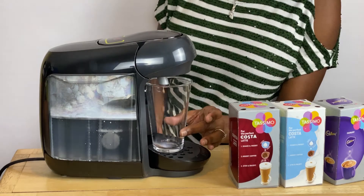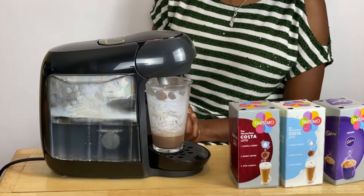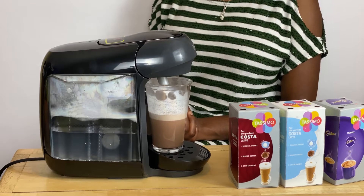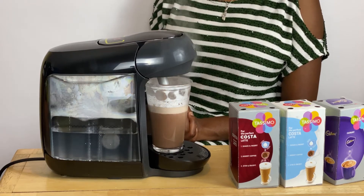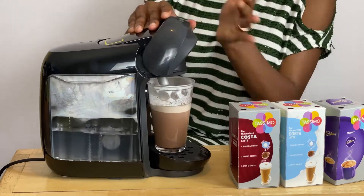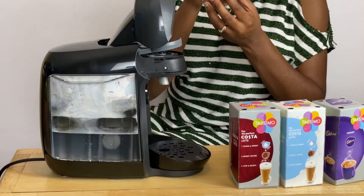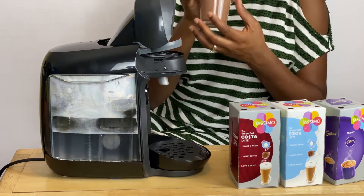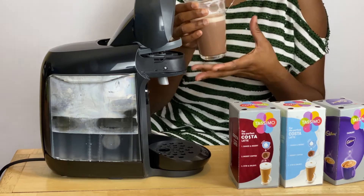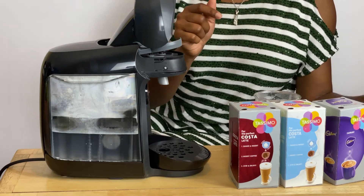So once you're happy, there is a button here — you press it. I'm going to try a little bit more to finish it. Like that. I think I might want to try the coffee more for the pre-rinse.